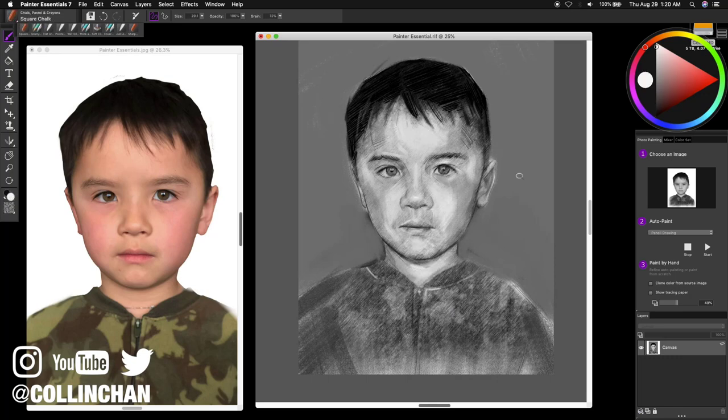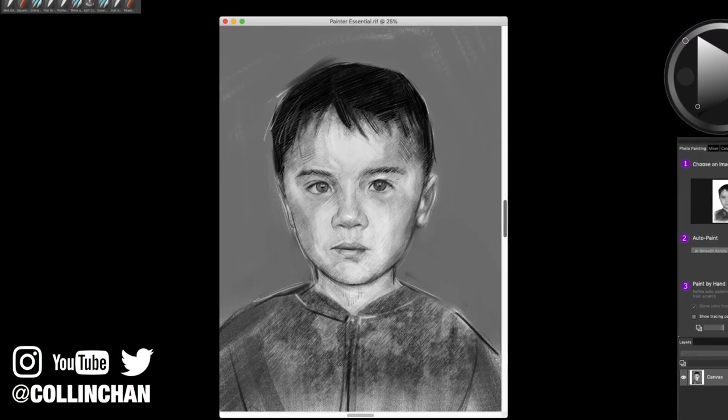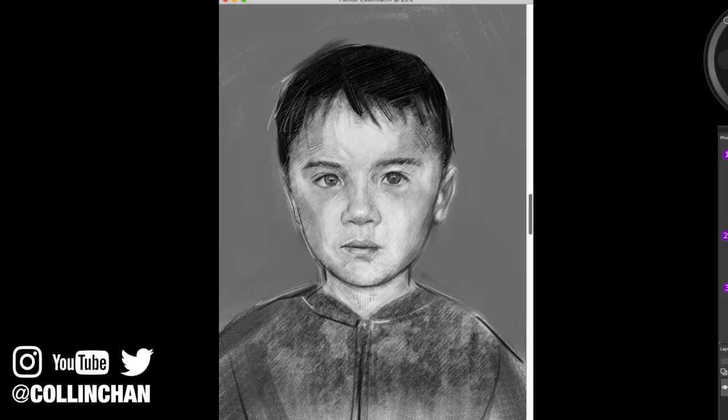Now that the drawing is coming to an end, I hope you are able to express your creativity through Painter Essential 7. Thank you for watching.